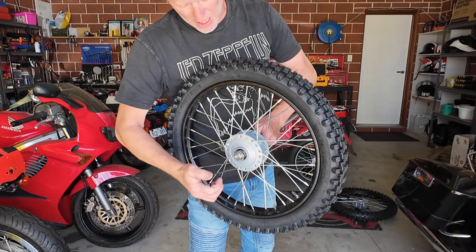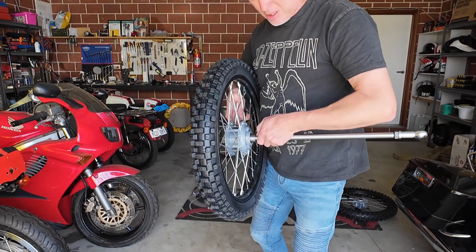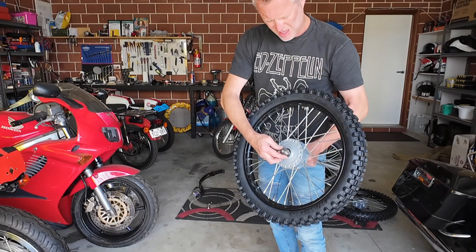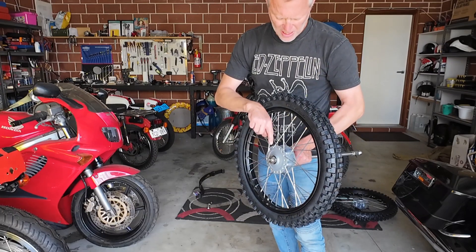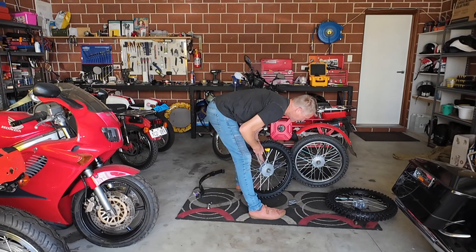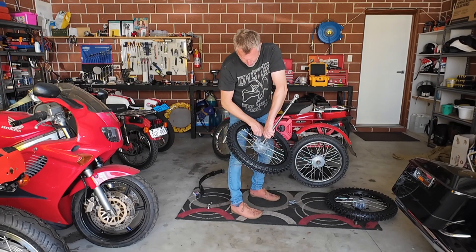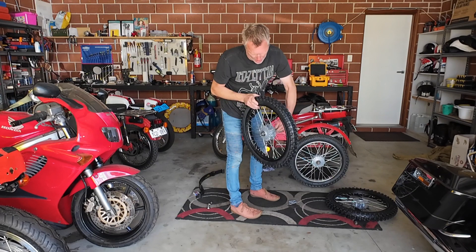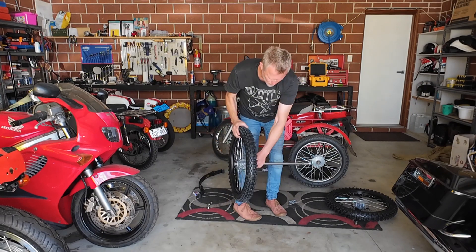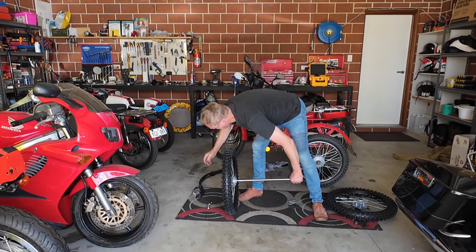I'll take that out a bit — I'm happy with that. I will weld the collar there — I'm not going to do it now for the camera, but I will weld it there. Then on the front, drill a hole through there for a split pin, but I'll wait until I've welded that, tightened it up, before I drill through. And that's how the suspension works.